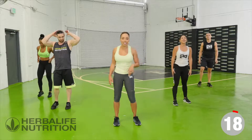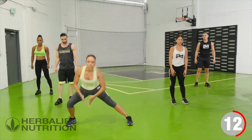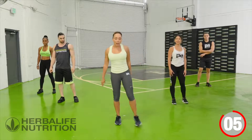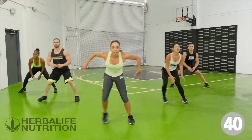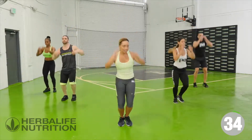Shake it out while I show you the next exercise. Next exercise is a lateral step with a jump shot. We step over to the side, come back to the middle, jump shot. Over to the side, back to the middle, jump shot. Are you ready? Over we go — we step, you shoot.